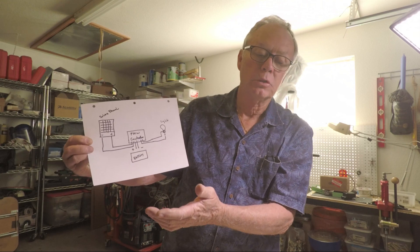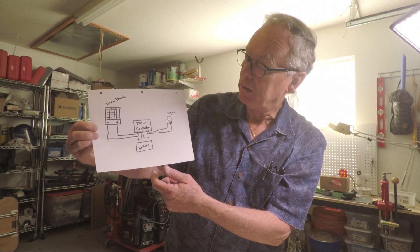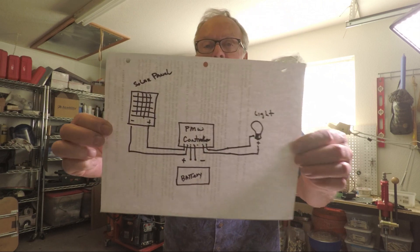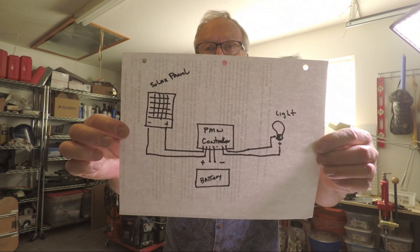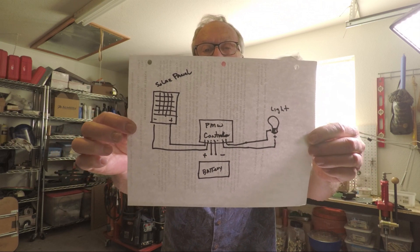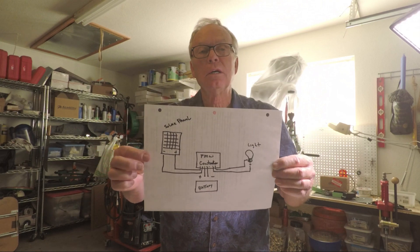During the day, the solar panel should charge the battery completely up for the next use at night. This is a quick look at it, and when I'm done and have completed this video, I will put a list of where I got the parts. It should be a fun project.